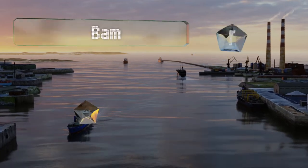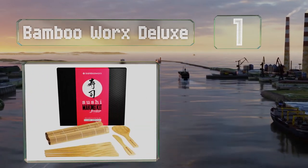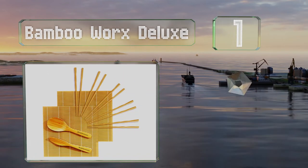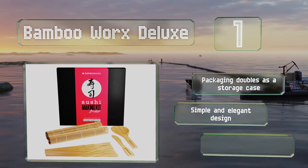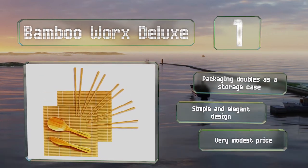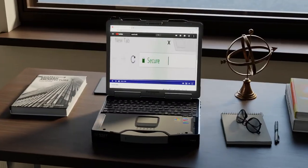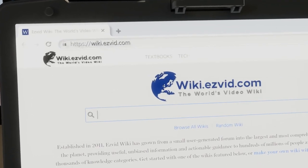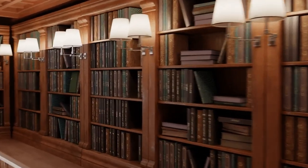Coming in at number one on our list, the Bamboo Works Deluxe comes with two mats, one paddle, and a spreader, all made from high-quality materials. It's easy to clean and can last forever as long as it's rubbed with mineral oil from time to time. The packaging doubles as a storage case and it's a simple and elegant design that comes in at a very modest price. Our newest choices can only be seen at wiki.easyvid.com.